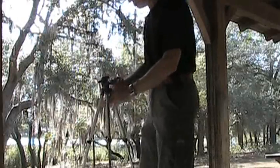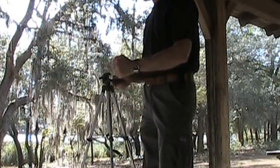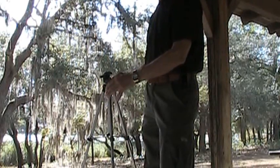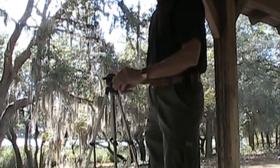There is the tripod fully extended. Let's see if I can give you a scale perspective on it — you can stand right here and use it waist high, and turn the screen on your camera so you can see it. And like I said, there's a bubble level right here to let you know when it's level.